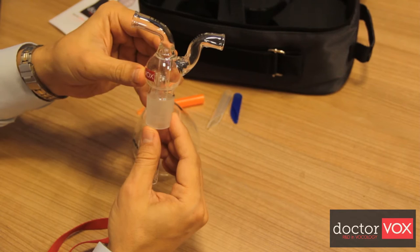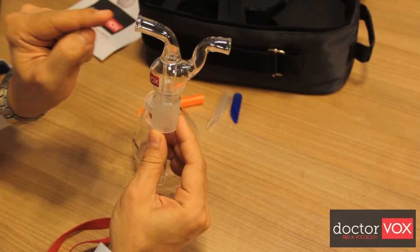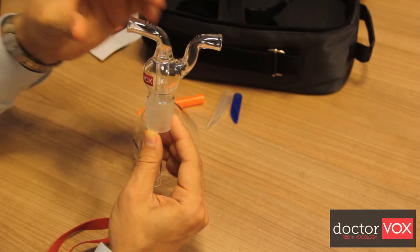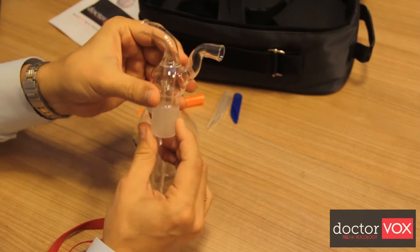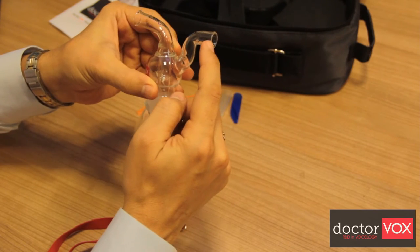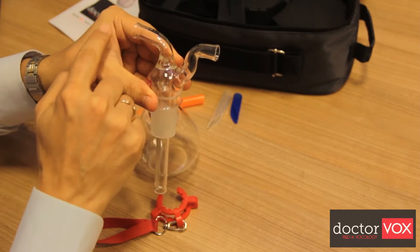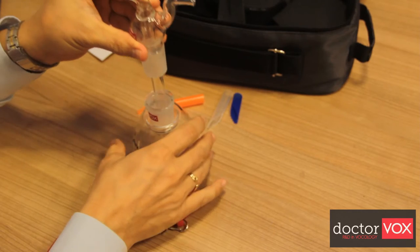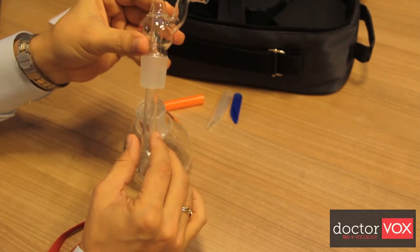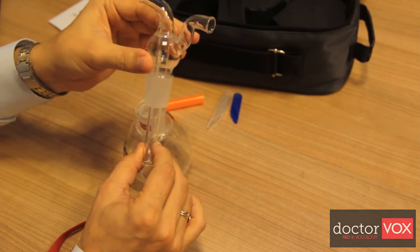During vocal exercise, the user blows air or voice through the inner tube and takes the advantages of Lexvoxing. During inhalation from the breathing outlet, air enters from the phonation inlet and passes through the water to be humidified. The humidified air directly affects the vocal fold mucosa.